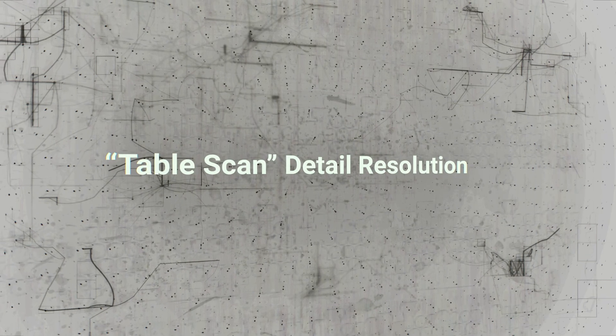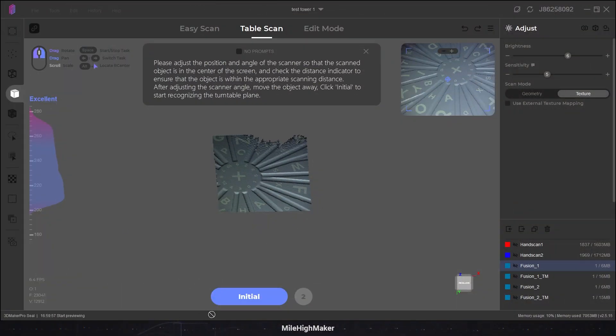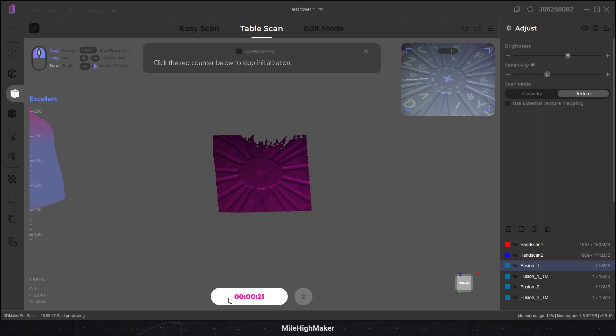All right, let's do a table scan. Let's initialize so that way the scanner knows what the table is. By the way, this scanner is not centered — I have to twist it left for it to be level. It is not centered. It's also skewed. That's why it looks so weird. I think that's enough initializing.